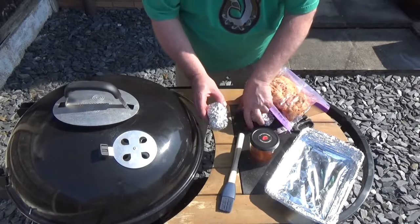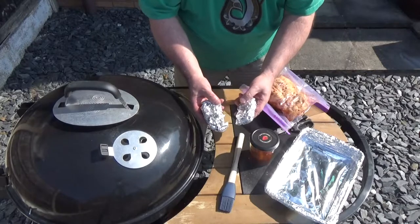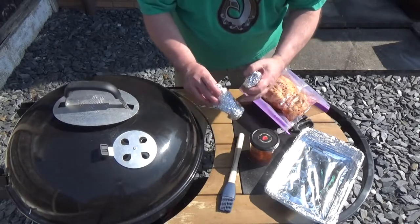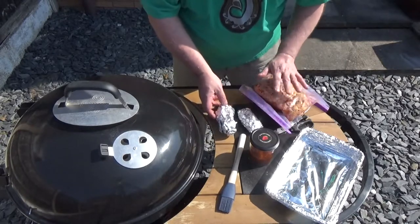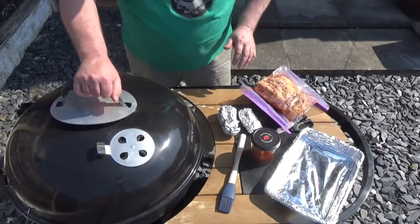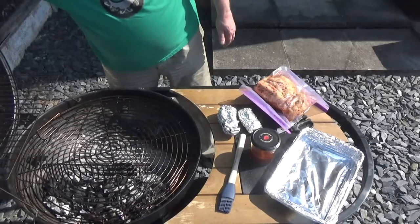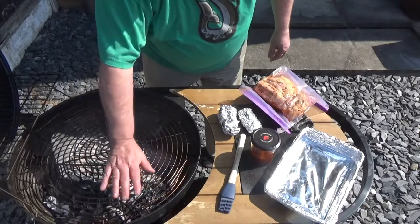In these little bundles I've got some Jack Daniels wood chips which I've soaked. I've wrapped them up and spiked them with holes so they'll smoke gradually over the time that these are cooking. With the lid on, I'm expecting that to be about an hour.